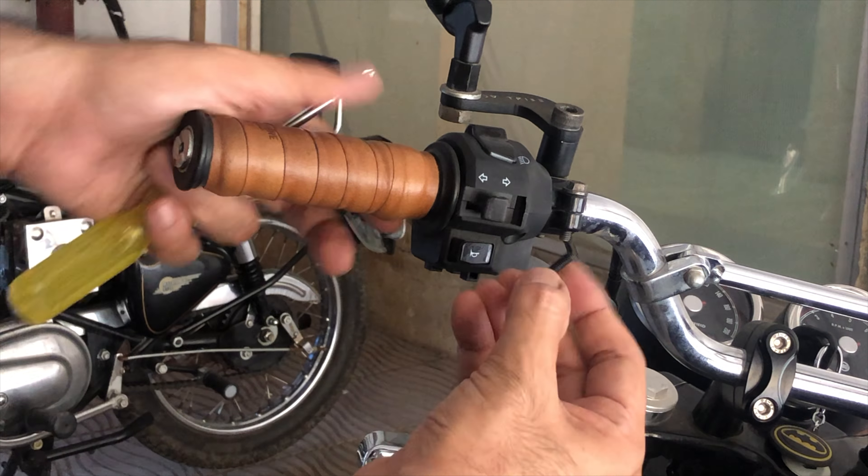The handlebar has horizontal as well as vertical markings that help you center-align the bars as well as adjust the angle you want the bars to be fixed. It really helps in getting the angle right and more importantly helps you to center the handlebar. Once you're happy with the handlebar setting, tighten the bolt and you are good to go.